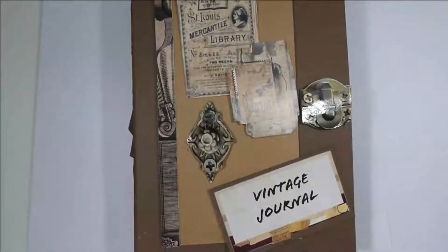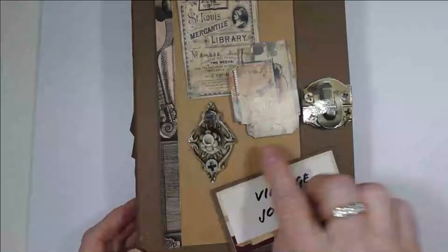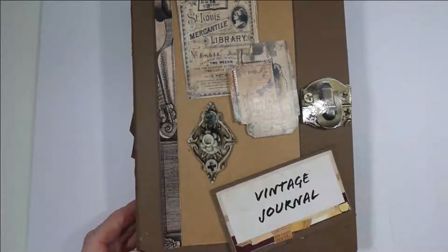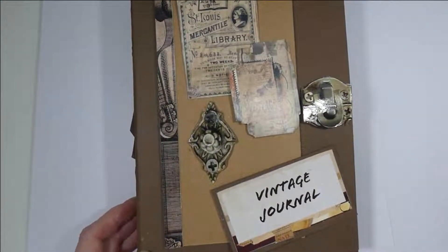This is my vintage journal. This is the other collection that was put out at the same time and it's been a while since I did a vintage journal with papers. The cover — I highlighted the metals, or actually the metal imitations, with nail polish and it brightens it up.